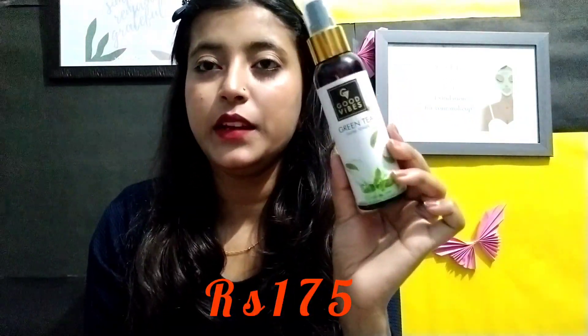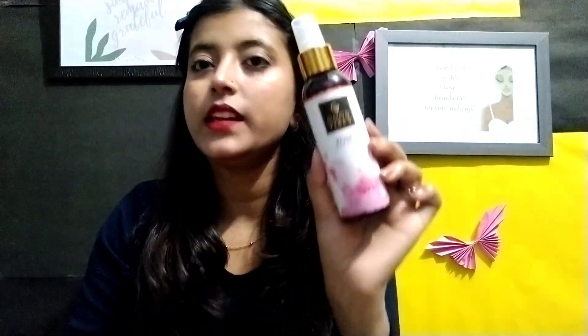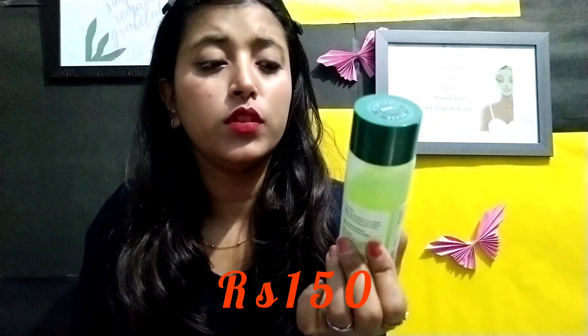The second toner is Good Vibes Green Tea toner, which also looks good. Then I have Good Vibes Rose toner, which is also good for teenagers. Next is Biotique Bio Cucumber toner, which is suited for normal to oily skin. I would definitely recommend toners as they are an important step for the skin.